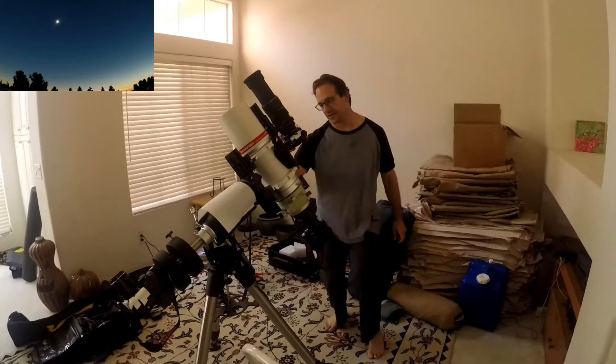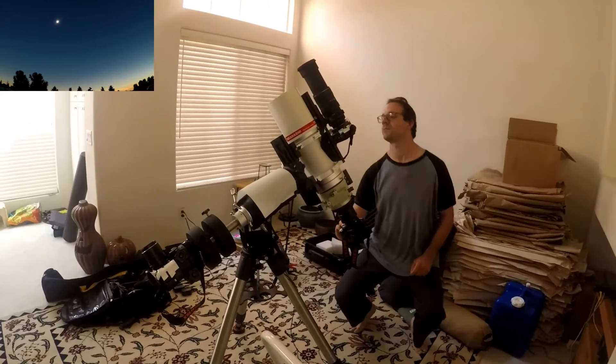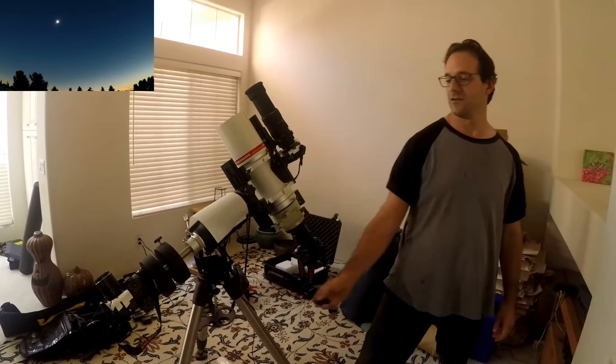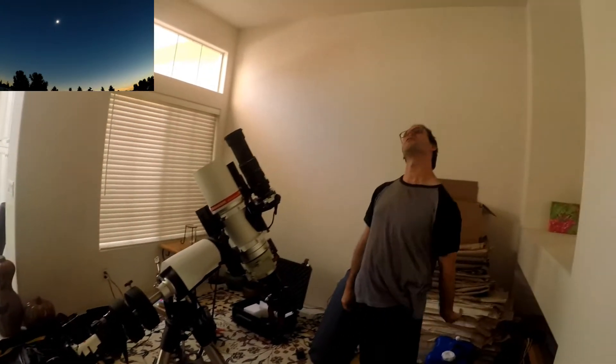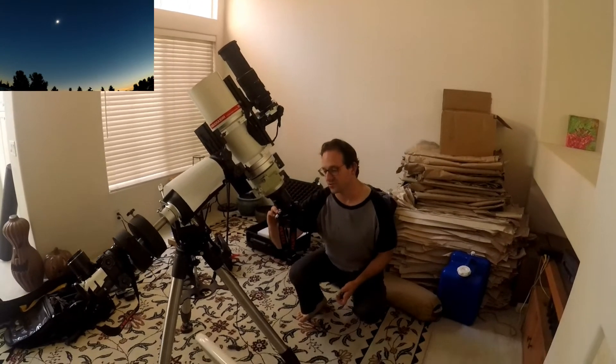Now I'm going to change this again. Two more photos. Enjoy the solar eclipse — contact in 20 seconds. A few more exposures.